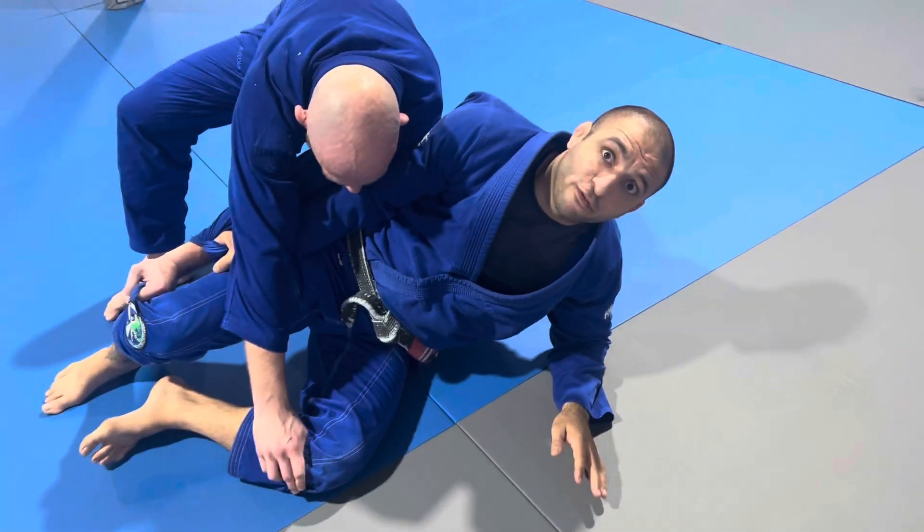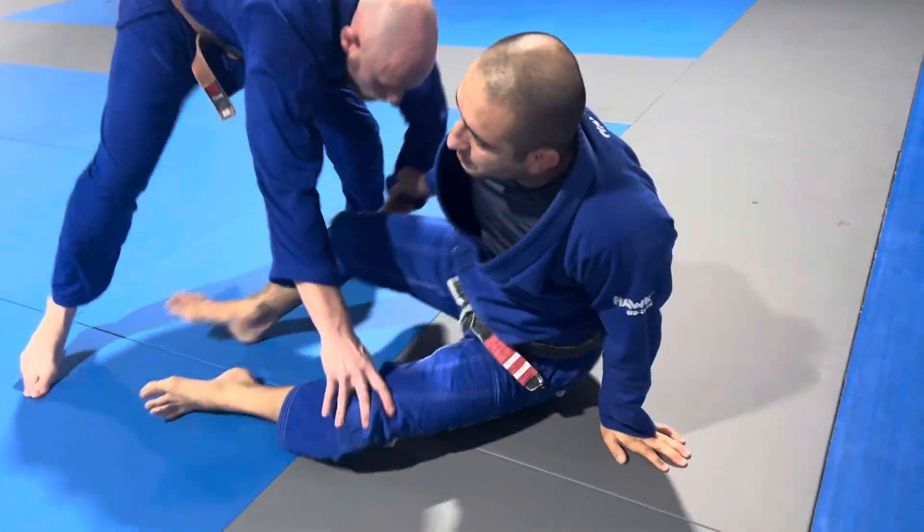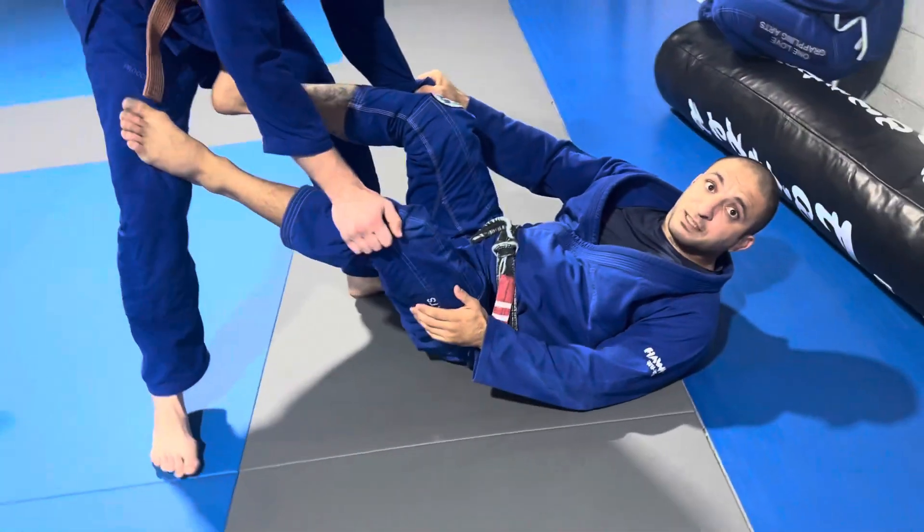Now I'm stiff arming that sleeve away. I keep going, so I square up and then I face him again.